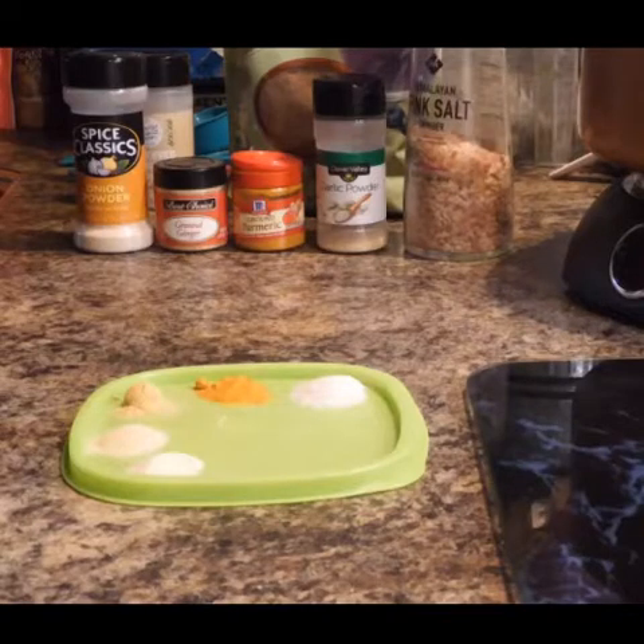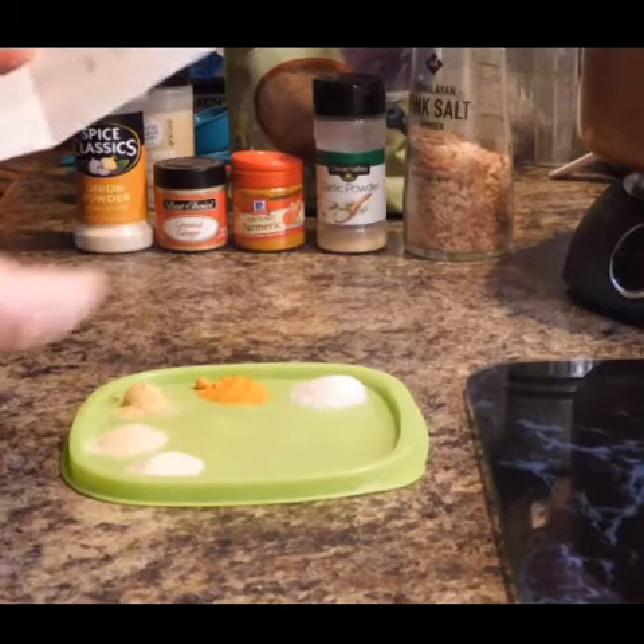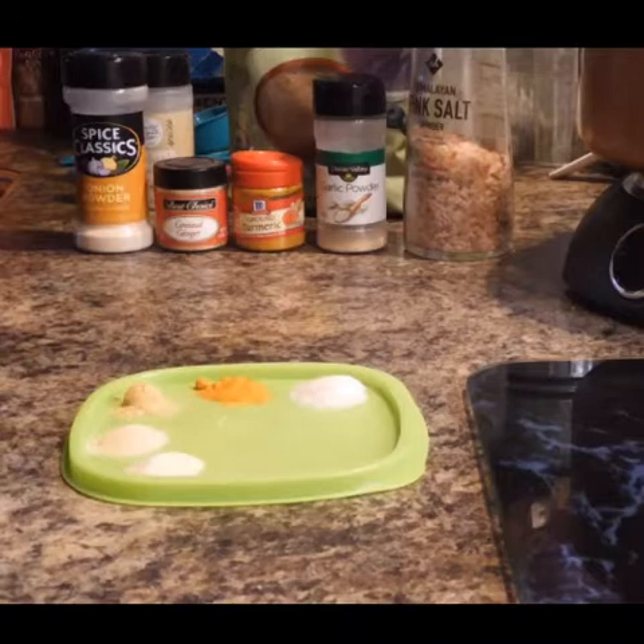Alright, hi guys. Welcome to Sassy Goose Keto. I hope you guys are having a wonderful cooking up a storm day. I know I am. It is a nice 65 degrees outside and it is time to cook.